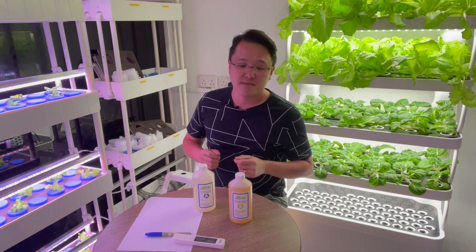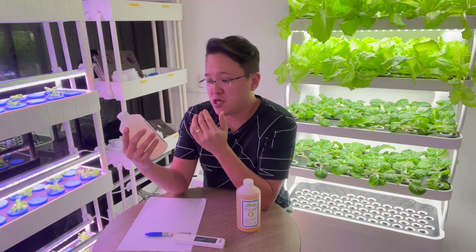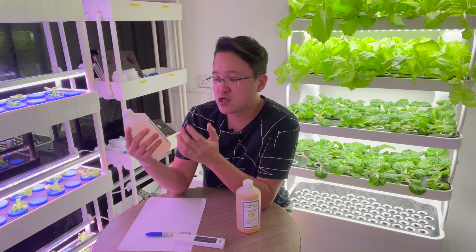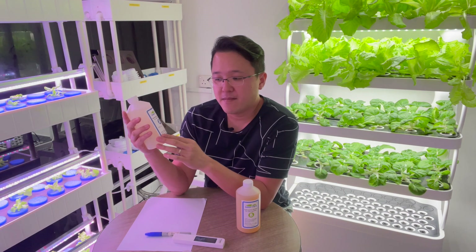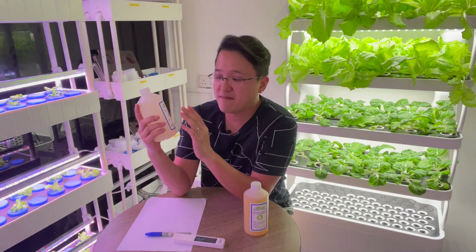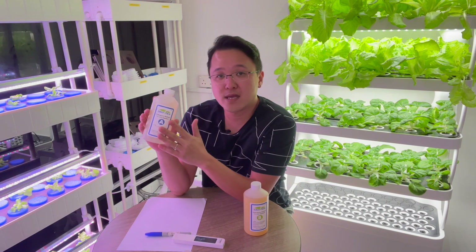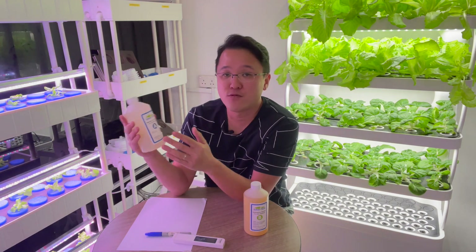When you buy your nutrient there should be some instructions. Our instruction says: add 5 ml A and 5 ml B to one liter of water to achieve an EC reading of 1000 to 1500. It's always a one-to-one ratio — if you put 10 ml A you put 10 ml B. So 5 ml to one liter achieves 1000 to 1500 EC. That also means it's made to 200 times concentration, because 5 ml times 200 gives 1000 ml, which is one liter.